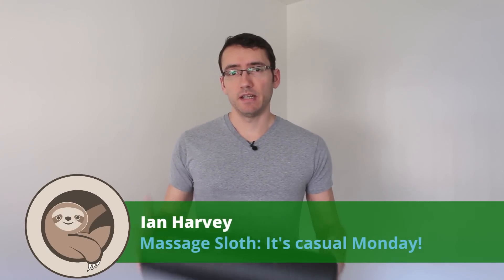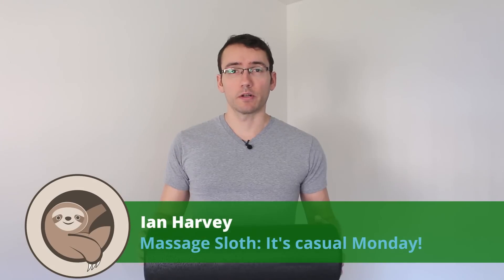Hey guys, I'm Ian Harvey, massage therapist, and this thing is a foam roller. Even if you don't know what this is, I guarantee that your more athletic clients do.